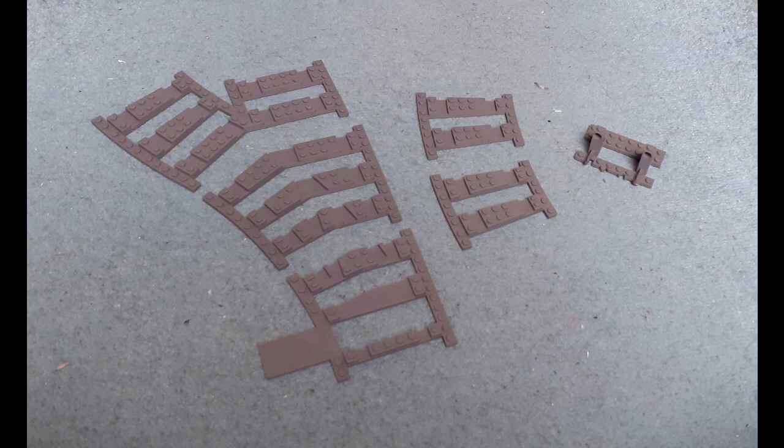Hello and welcome to a product review video. This is from TrixBrix, which make custom railway related products for LEGO railways. This is for a ballast piece for a set of points and one corner. In this order I got a small little pair of buffers for free, which I thought was quite nice. But the main focus is going to be on the ballast pieces themselves.